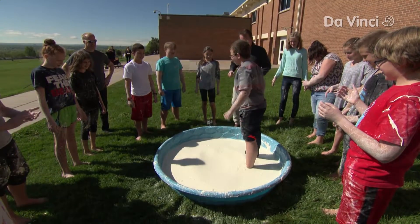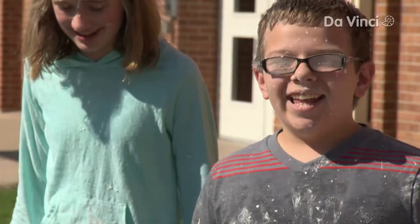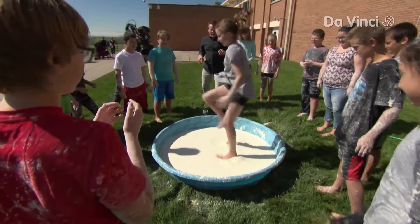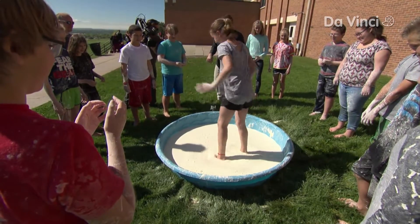Now stop. You are stuck. You just sink down and then you can't move at all — you have to have somebody help you. It was like hard, solid once you were running, but once you stopped moving it was like stuck on you.